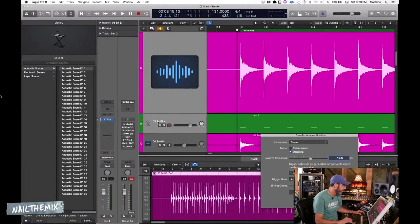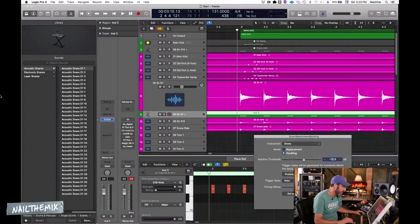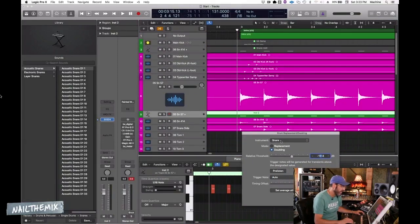Logic just analyzed the snare track — it's trying to give me a start on it.